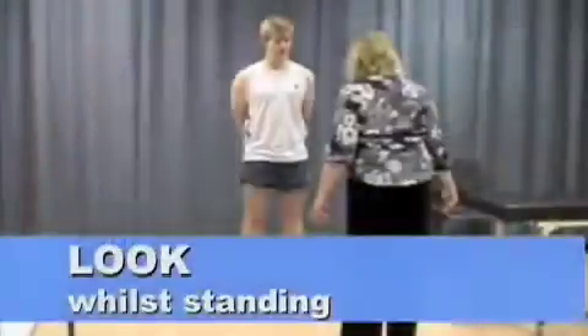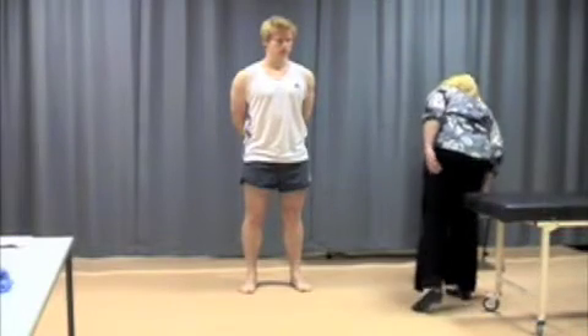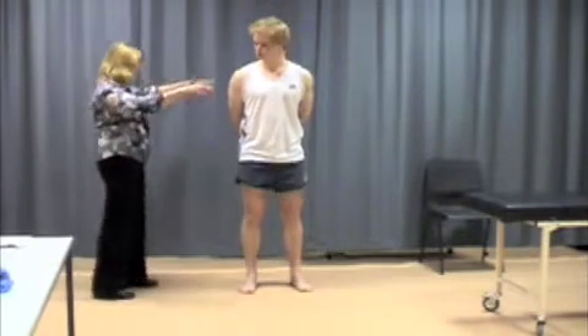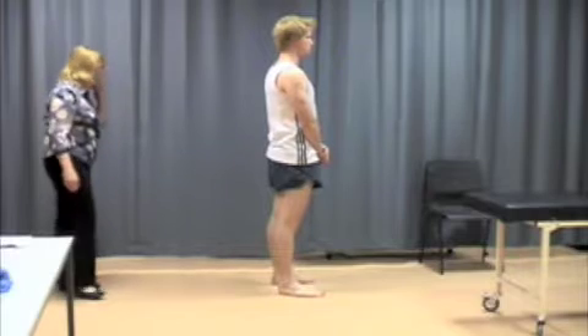From in front, look for varus and valgus deformities and for any quadriceps wasting. From the side, look for any flexion deformity, posterior tibial subluxation, or genu recurvatum. From behind, look for any popliteal cysts or any other deformities that are visible.